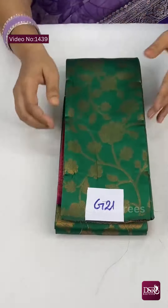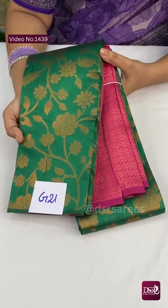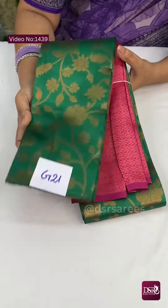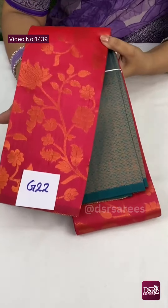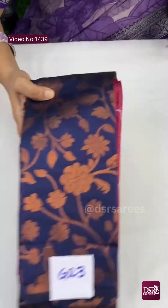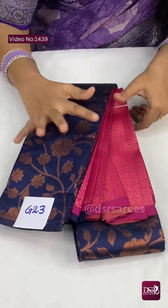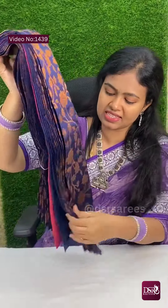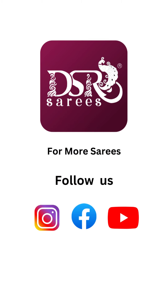And G21 — amazing colour! One traditional colour — when you see it draped, wow, a stunning colour combination. This is G21. And G22 is silky pink with rama green colour at just 850 plus shipping. And G23 is dark navy blue with rani pink combination — very pretty saris. When you drape it, the colour gives a slim look. Don't miss it — very beautiful when draped.